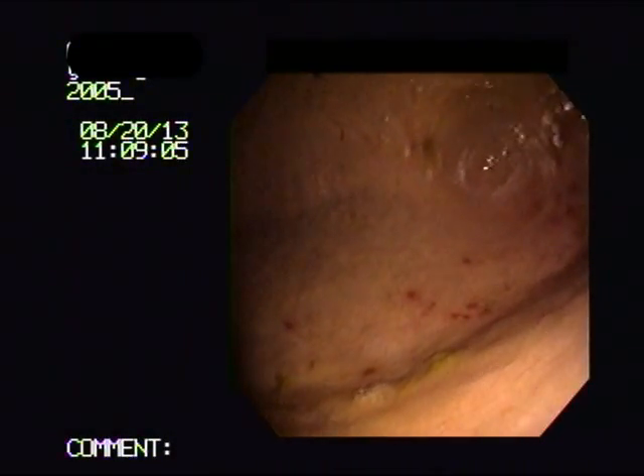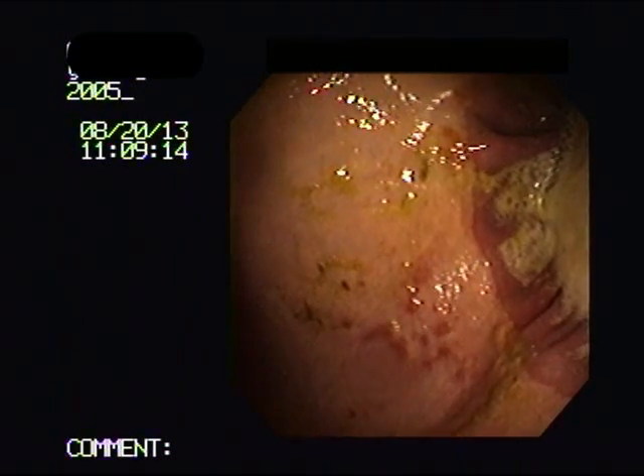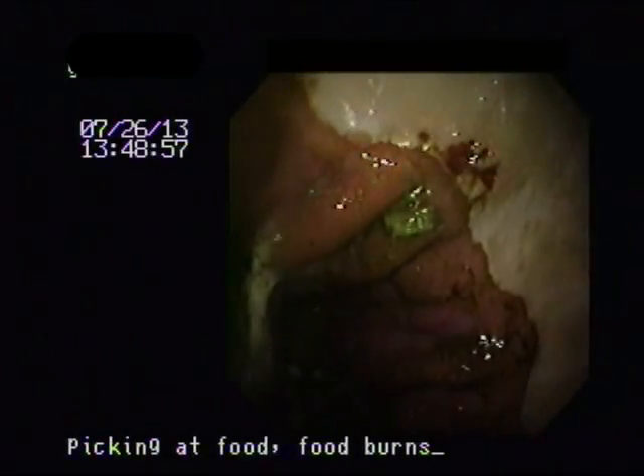Here are some examples of cases with stomach ulcers. This is a case of mild ulceration. We can see it on the squamous mucosa — the white part of the stomach — those little red knobbing or ulcerations. They are reasonably superficial.